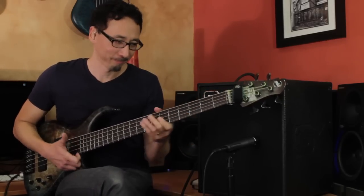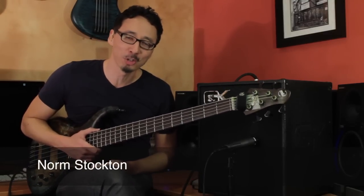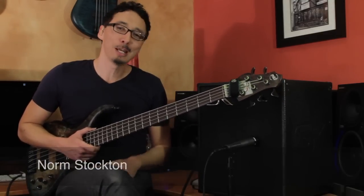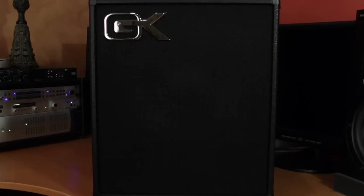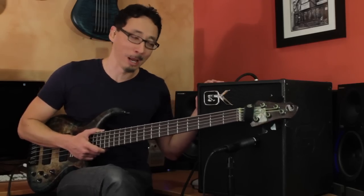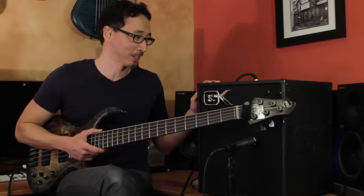This video is brought to you by... Hi, I'm Norm Stockton. Welcome to my home studio here in Orange County, California. I am here today with the Galleon Kruger MB-112 — great sounding, very compact combo amp, but extremely practical and expandable. We'll talk about that in just a second.